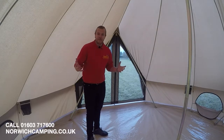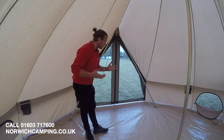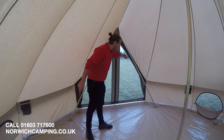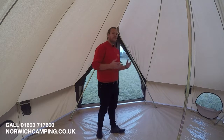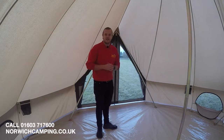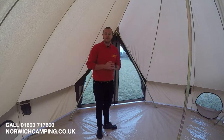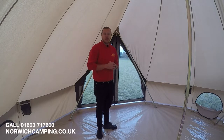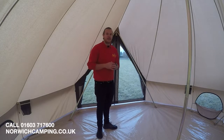Depending on how you've pitched your tent on the campsite, you can choose which side is your front door. This side is fully mesh with a zip down the middle and doors on the outside for privacy. This is a fantastic tent — great for a family or a couple of families who like a bit of glamping. Cotton is the best material on the market for camping as it's breathable and durable, so it's worth paying that little bit extra.